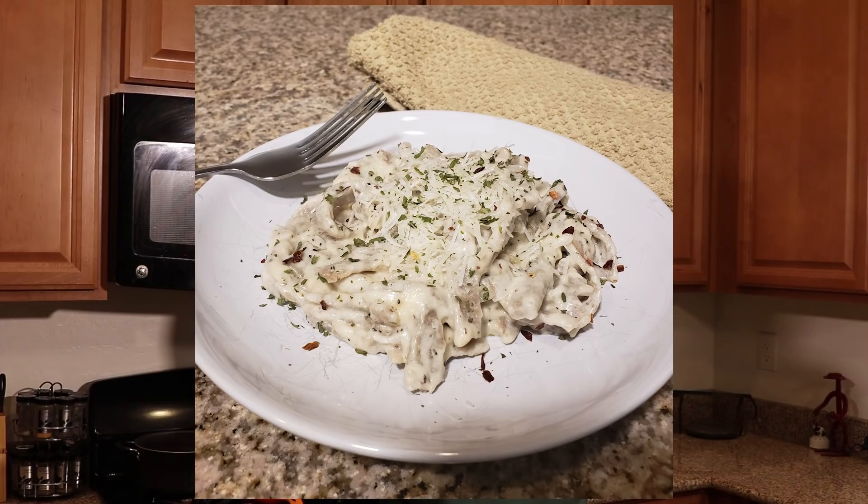I'm going to throw this up on the screen, but hang tight to the end for a taste testing — this is going to be awesome. I'm going to show you guys how to make it.